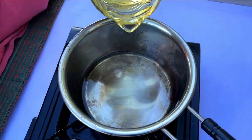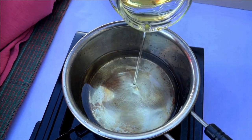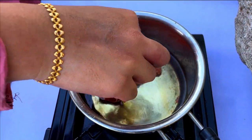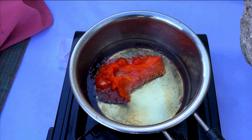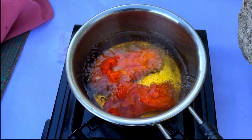Take a pan, add one and a half cups of oil, and heat on medium heat. When the oil heats up, add the chicken pieces and fry until almost grilled on both sides.